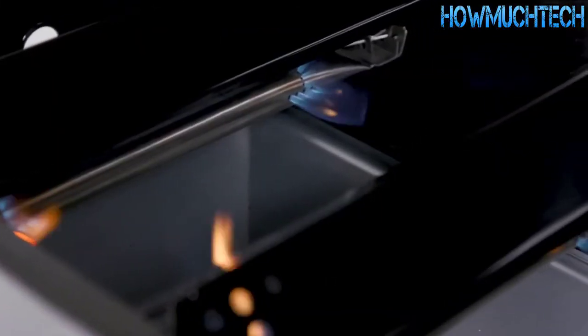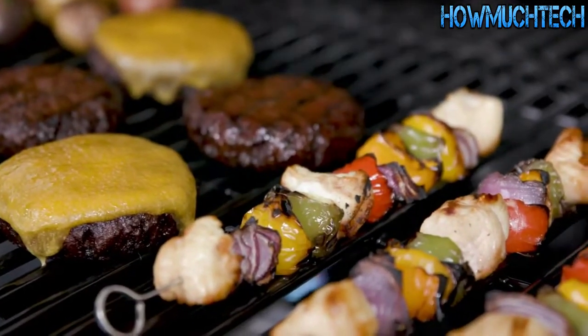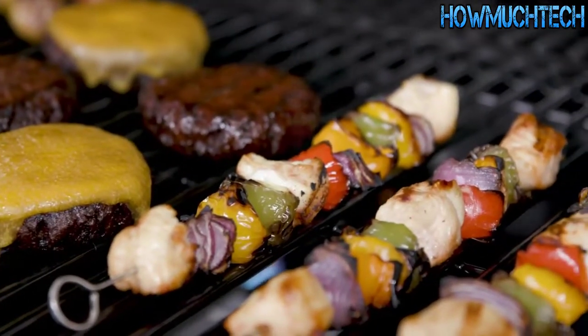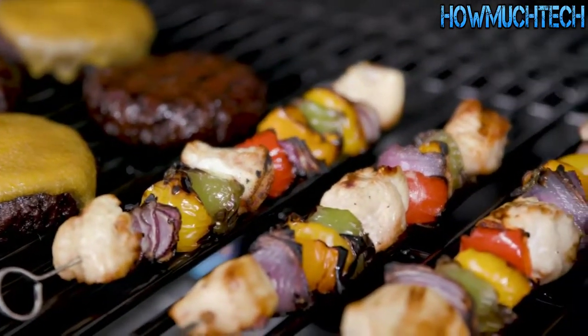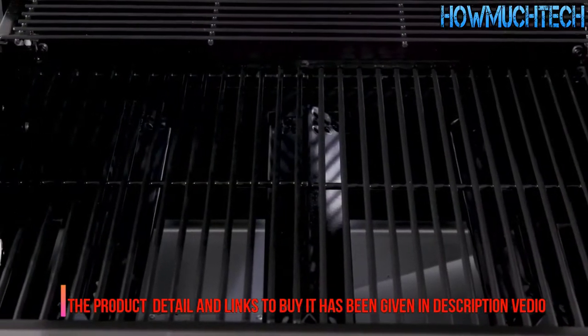Heavy gauge steel heat tents distribute heat evenly across the cooking surface and vaporize food's natural juices. This grill provides everything you need for seamless cooking execution, with two side tables for your serveware and glossy porcelain-coated wire cooking grates.